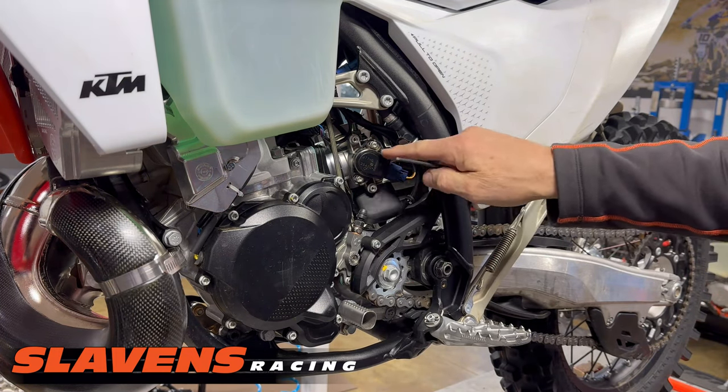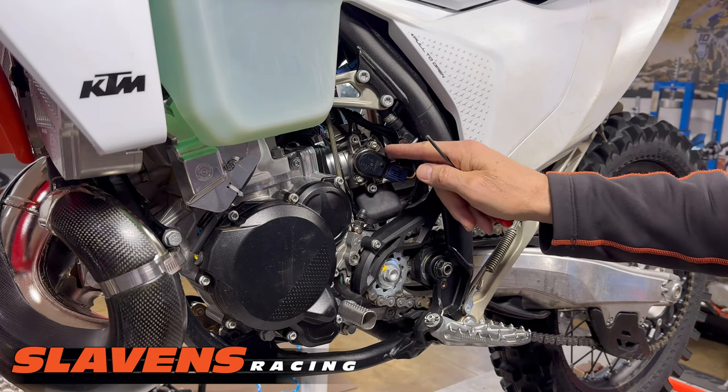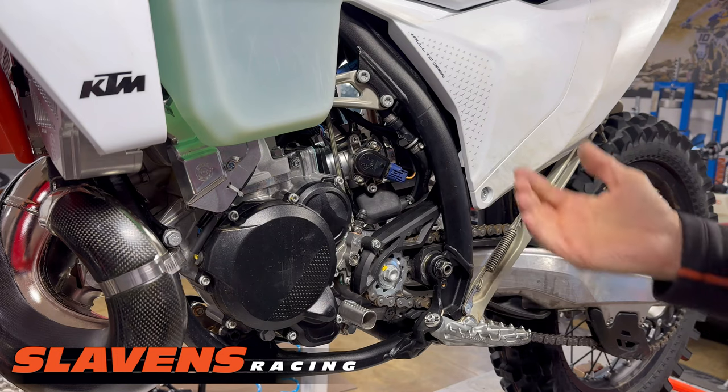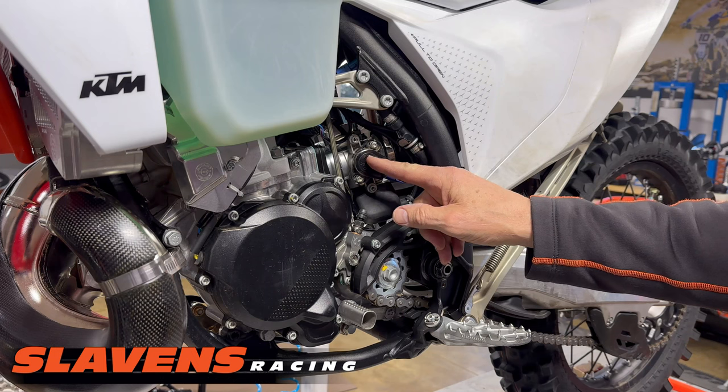There's the sensor right there. It's just an electronic unit that reads the value of the throttle position and sends that information to the ECU — the computer for the bike. Without that, the bike won't run.